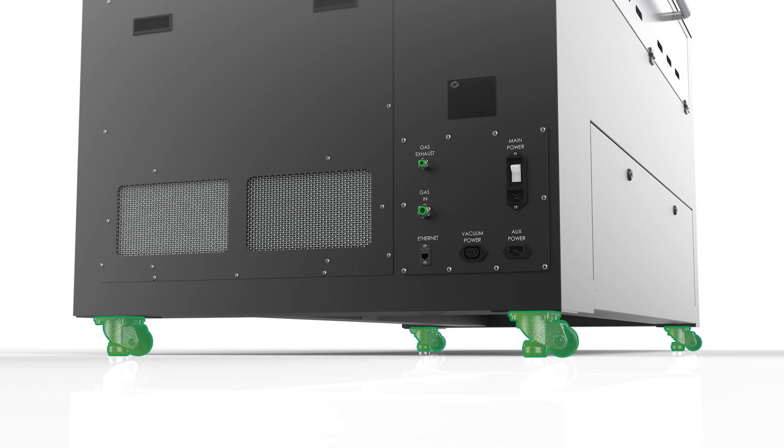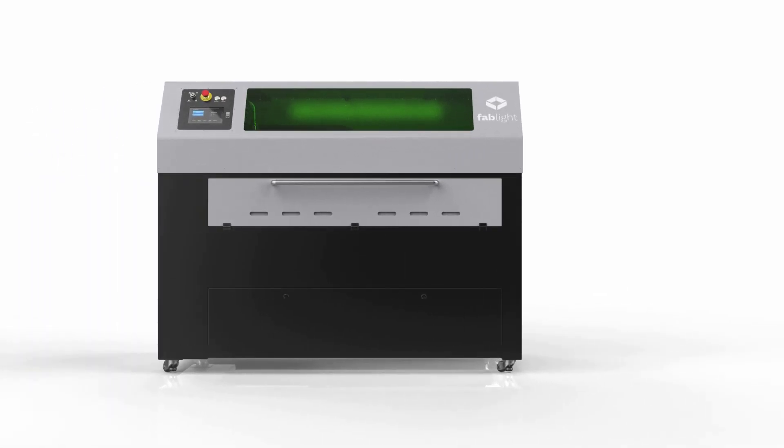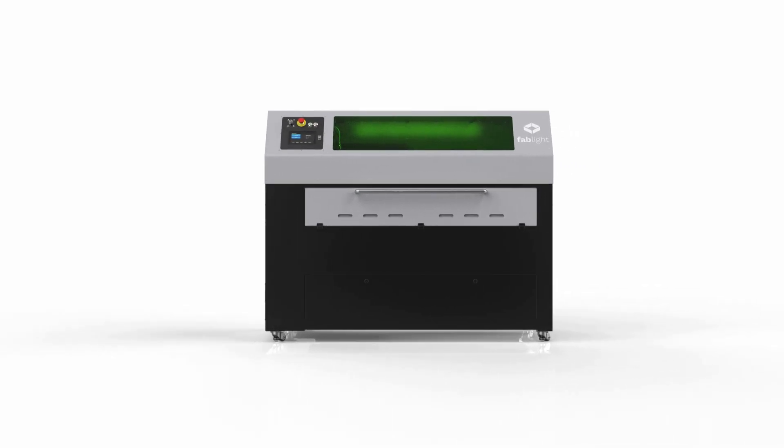Fablight is also designed with portability in mind. Just lift the feet on the integrated casters and roll your Fablight to a new workspace when needed. No cranes, no rigging, no teams — no problem.